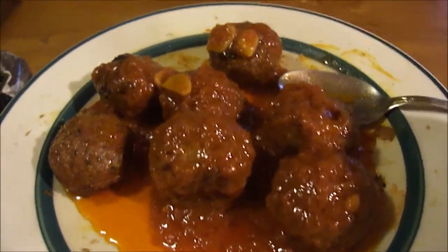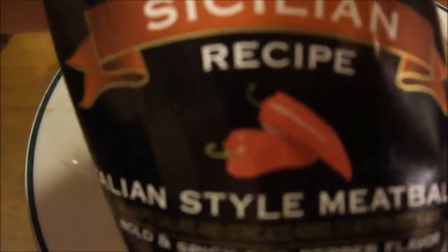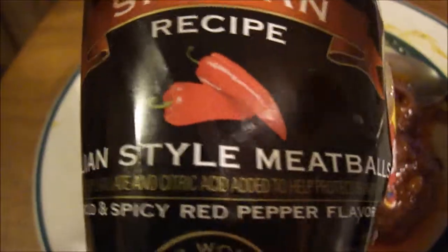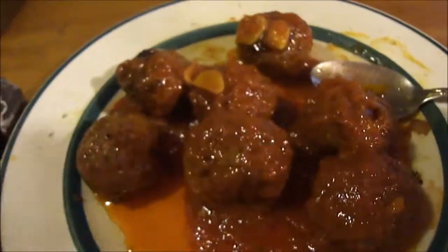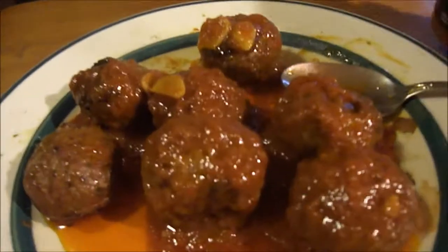Hey my legion, how are y'all doing today? I'm here today to review Carando Sicilian recipe Italian style meatballs, bone spicy, spicy red pepper flavor, topped with some Pasta Daily spicy hot tomato oil that Albert Rumpel sent me. So you have to mix this up and here's what it looks like on top of it.